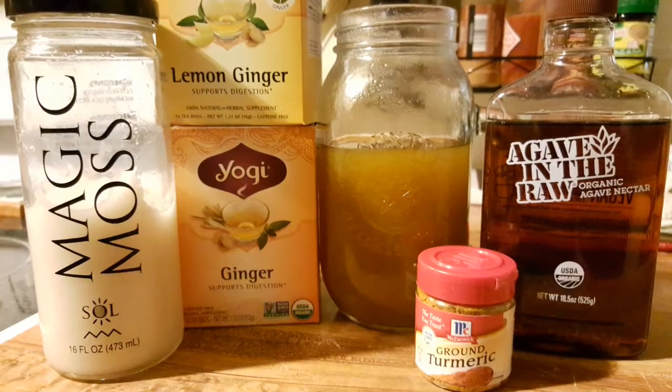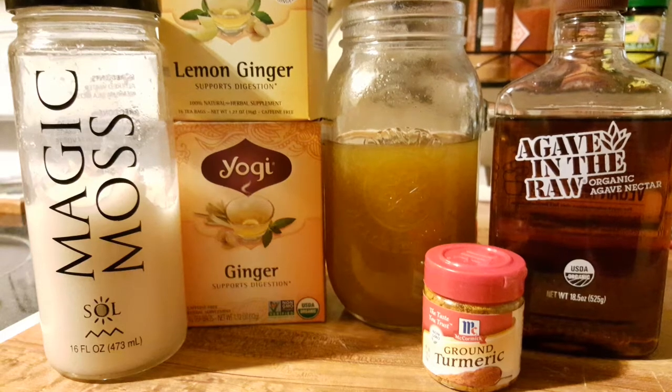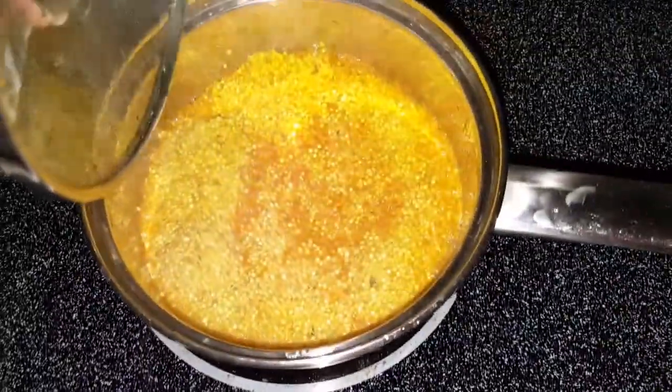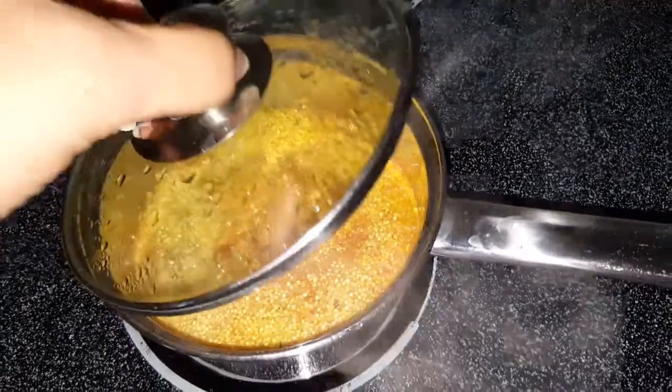And my lemon ginger tea with my magic moss and my turmeric — I must say I love this stuff. So basically I just put the ingredients in there and let it boil for about 15 to 20 minutes.